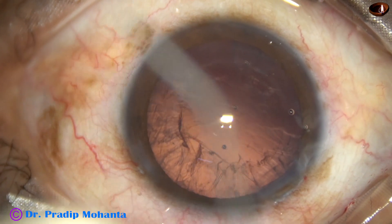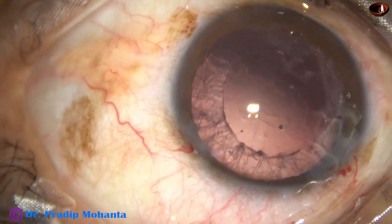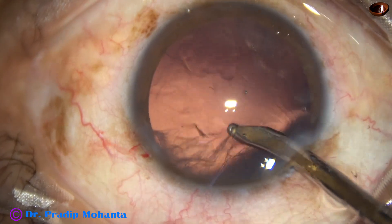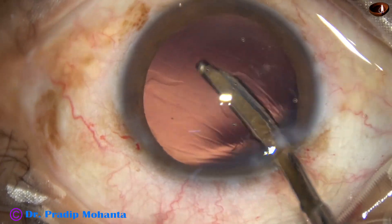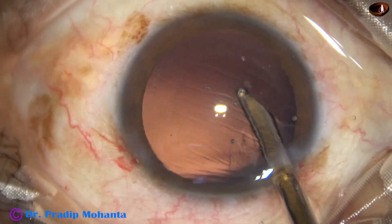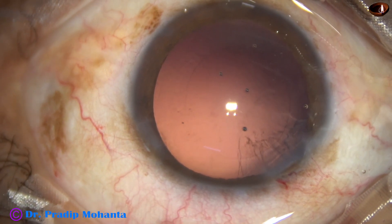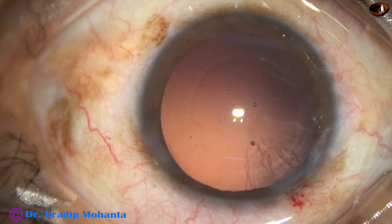Now some visco is injected to fill up the anterior chamber and the capsular bag. Cortical cleanup is to be done now. I have only one side port and I use a Simcoe cannula to remove most of the cortex through the main wound. The anterior chamber does not become shallow because it is a 2.8 millimeter wound. The anterior lip of the wound is lifted up. There is visco and the side port is small, so I am going to use bimanual irrigation-aspiration for removal of the sub-incisional cortex.